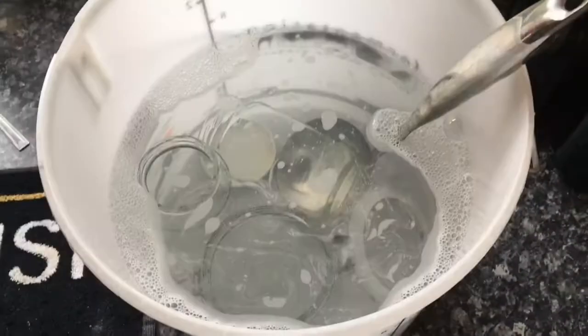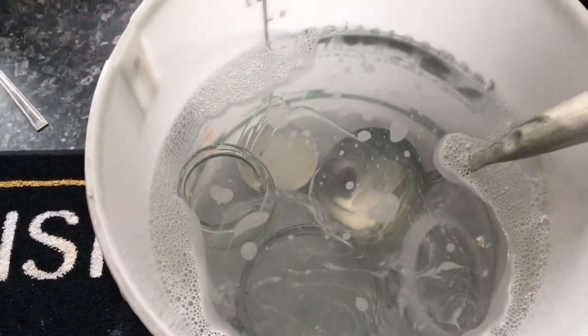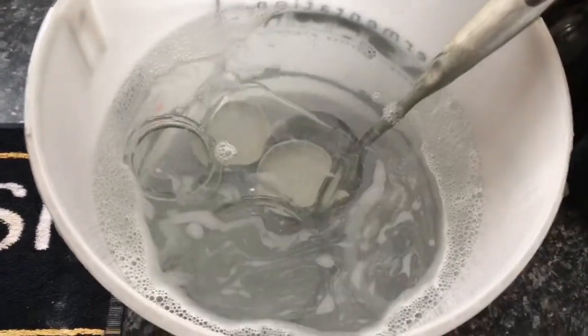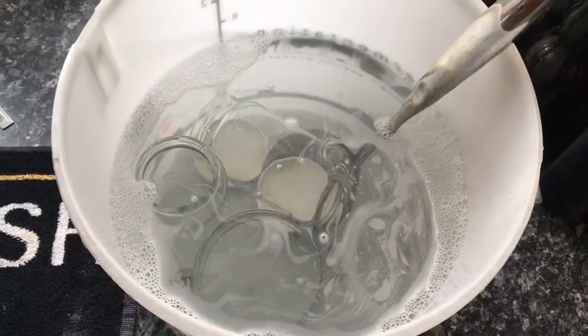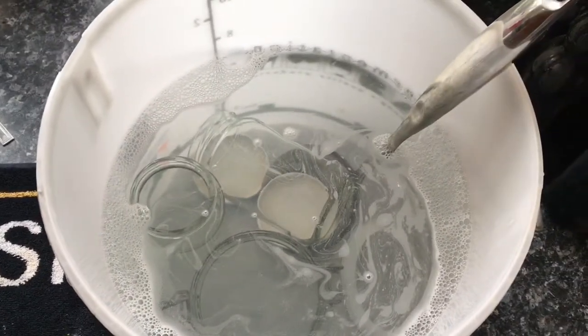First of all, I've got three jars soaking in StarSan, and I've got a stainless steel needle in there as well. That's all nicely sanitized, so I'll take them out when I need them and get this set up so you can watch me take some yeast out of the fermenter.